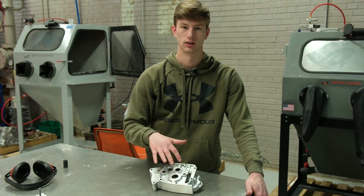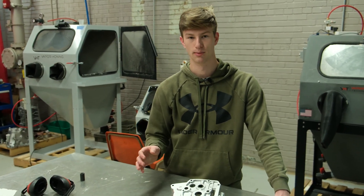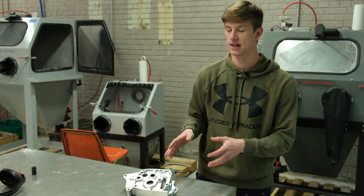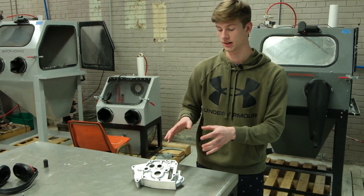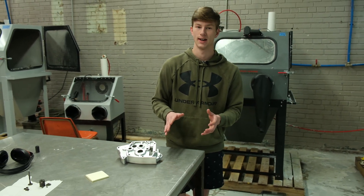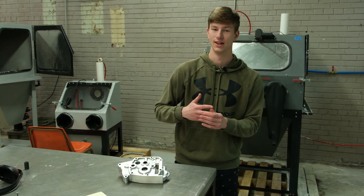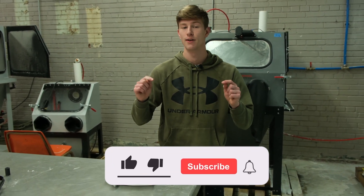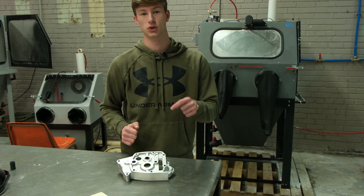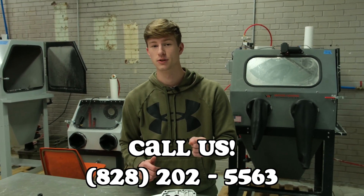This took us about five minutes. If you make sure you don't have any media left in this bearing, this part is ready to go back on whatever it came off of — and that goes the same way for any parts you're blasting. In five minutes you can have an excellent looking part ready to go back on your product. You can do this with grease and grime still on it; this piece still had gasket material on it. We don't claim to take off gasket material with our machines, but this 60-year-old gasket did not stand a chance even with glass bead. Check out the other great content on our YouTube channel. If you're ready to start getting results like this, call us at 828-202-5563. Thank you very much for watching.